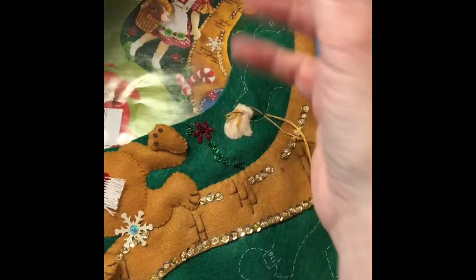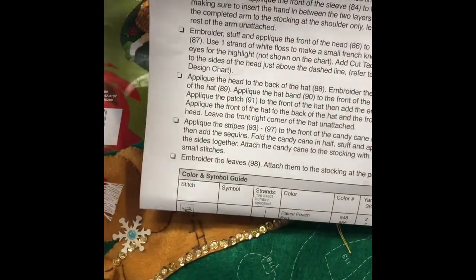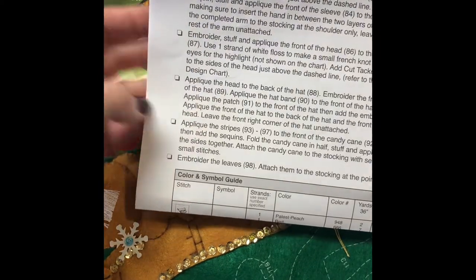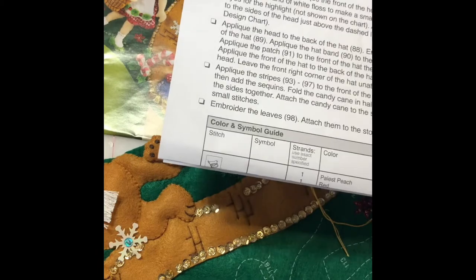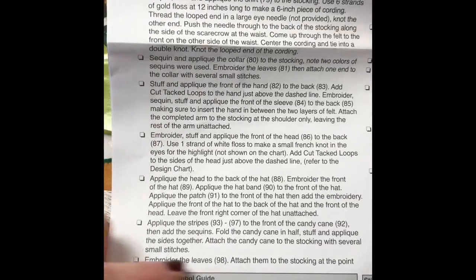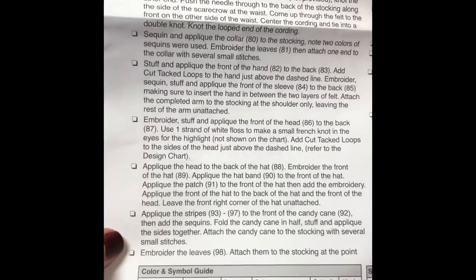I have the new instructions and I really like the way these are written. They have little checkmark squares so you can mark off as you go along — it's all on one sheet. I do like the new instructions much better; I've been comparing and going back and forth. But for each character, each one is listed separately so you can follow and do each character.